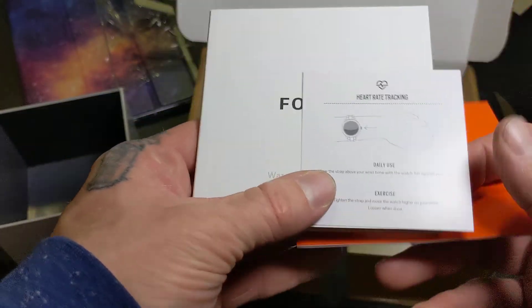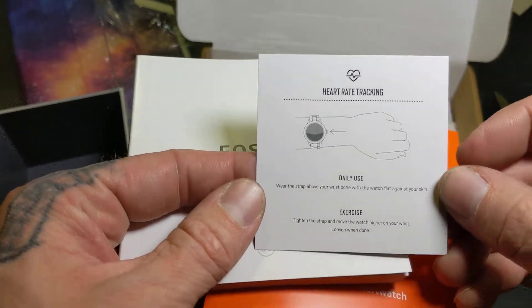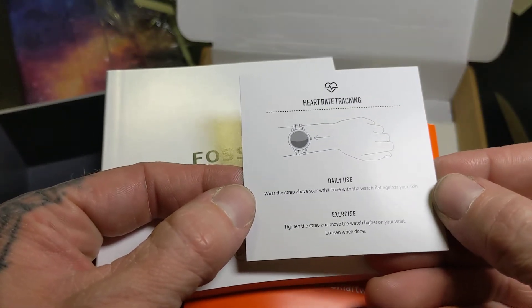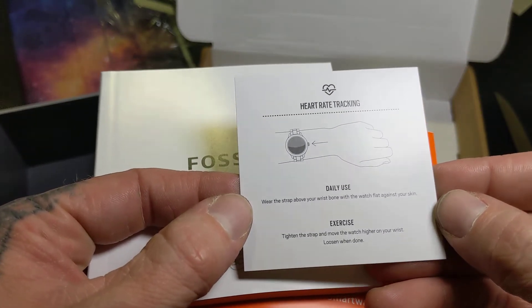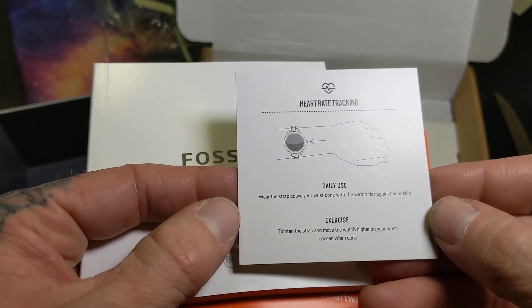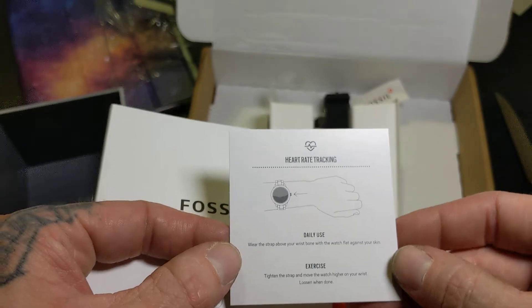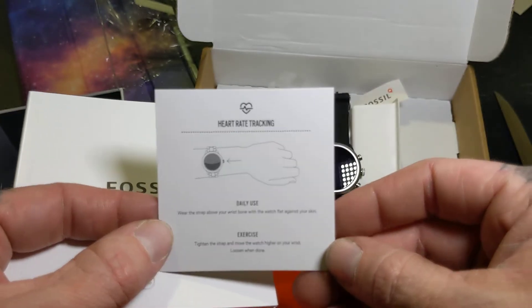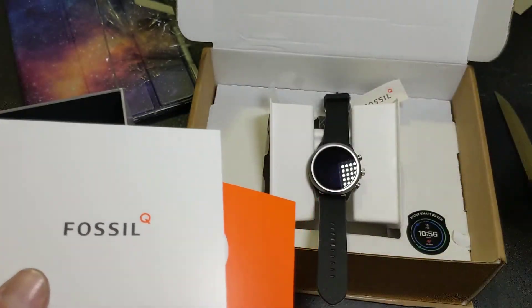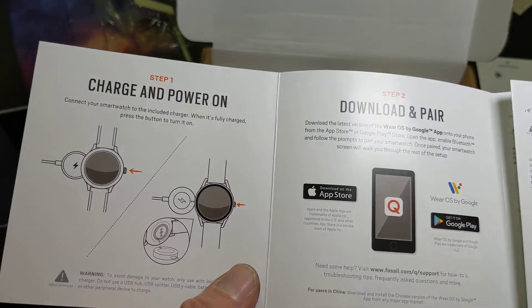Looks like we got the instruction manual. Heart rate and tracking note: wear the strap above your wrist bone. For daily use, keep it flat against your skin; tighten it when you're exercising — you want to tighten the strap and move the watch higher on your wrist. That's something I was not aware of, that you had to have a certain placement for accurate heart rate. Good to keep that in mind.